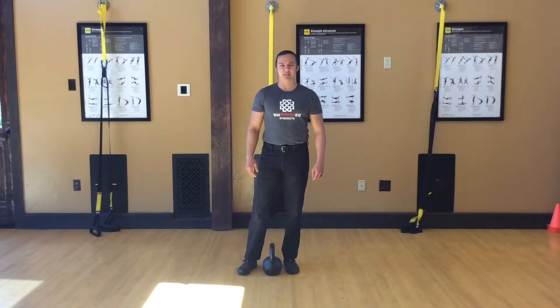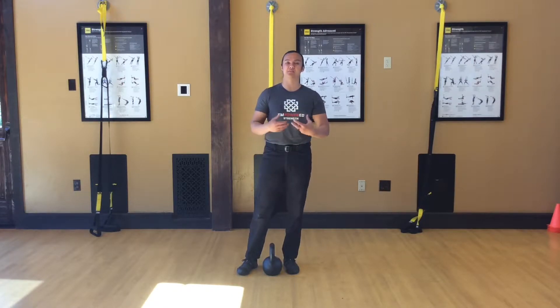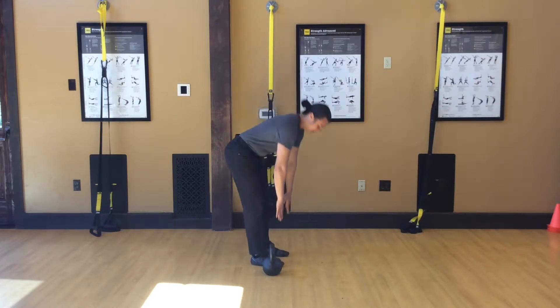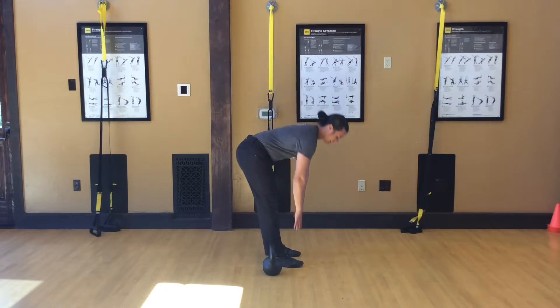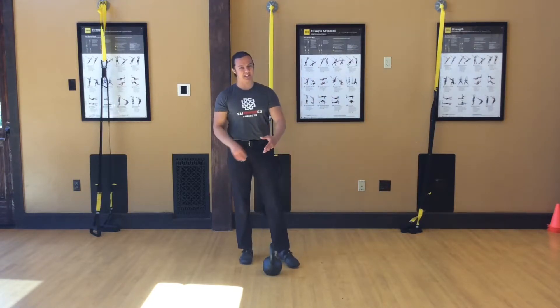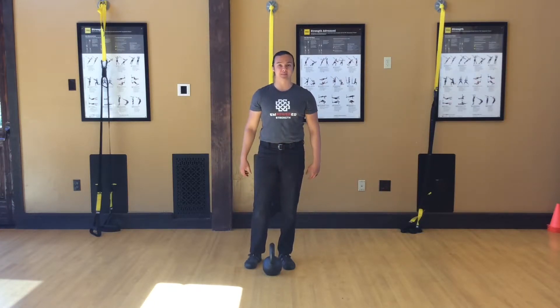The first step to learn the kettlebell swing, before you even get into the ballistic swing part of the movement, is learning how to do the deadlift or hip hinge pattern. And before we even get to that pattern, it's important to know whether you have the ability to actually handle it. A quick assessment: can you touch your toes? Are you able to keep your legs mostly straight, bring your fingers down to your feet without any pain in your low back or hamstrings, or outright discomfort? If you can do that, then you're ready for the next step.